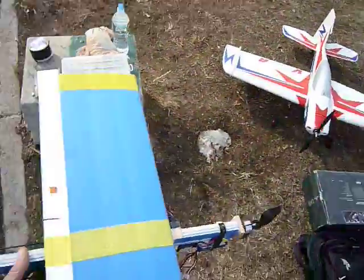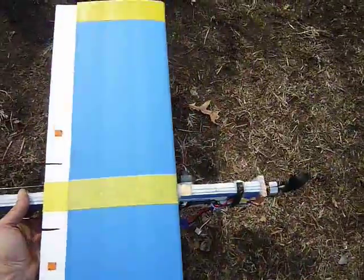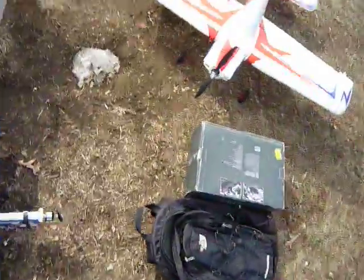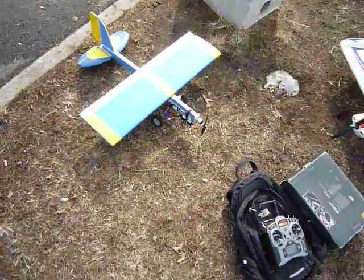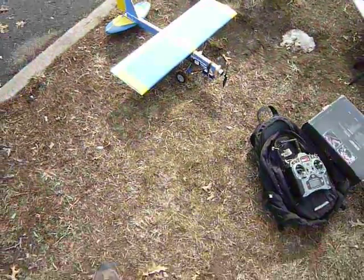That's awesome. That's my homemade little stick plane — wanted to make something so I can use batteries like this. Super Sport Rider out.